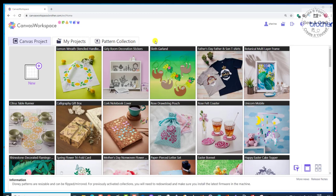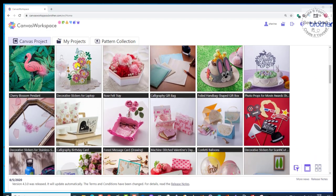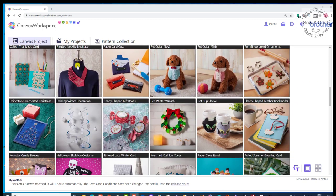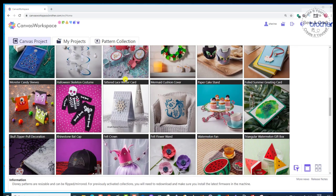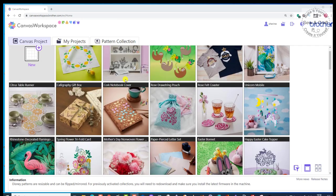In this lesson, we're going to quickly have a look at all of the free pre-made projects that are available for us to use on Canvas Workspace. I've logged in to Canvas Workspace, the online version, and you'll be able to see all of those pre-made projects listed down below. You can scroll through and have a look at all the projects that are available.